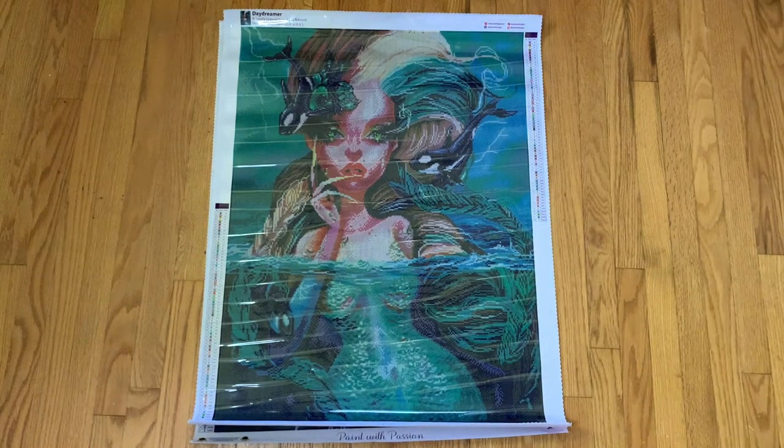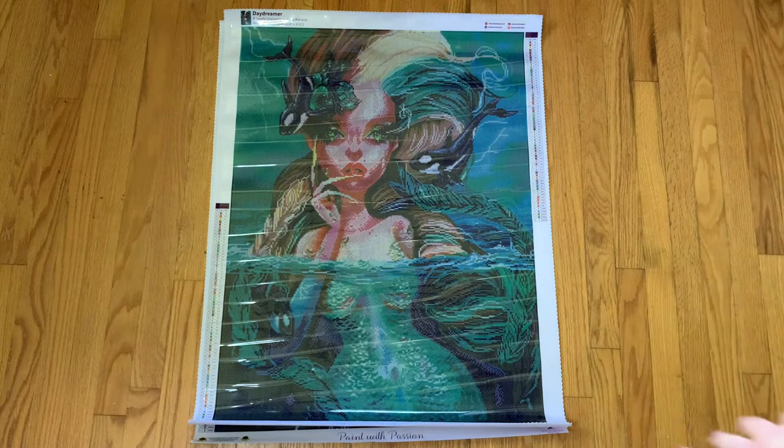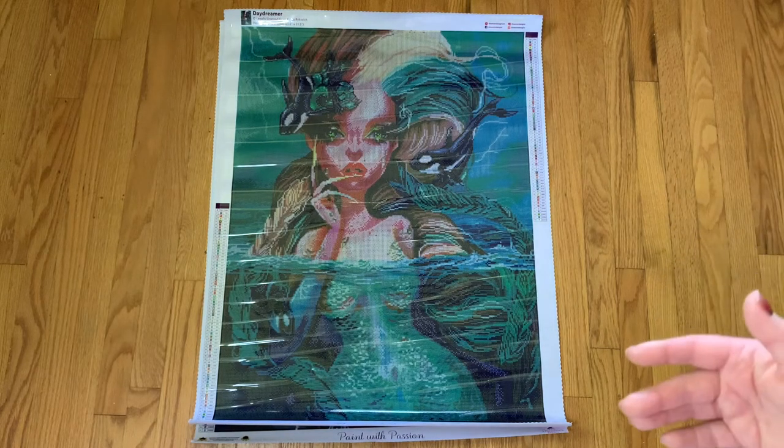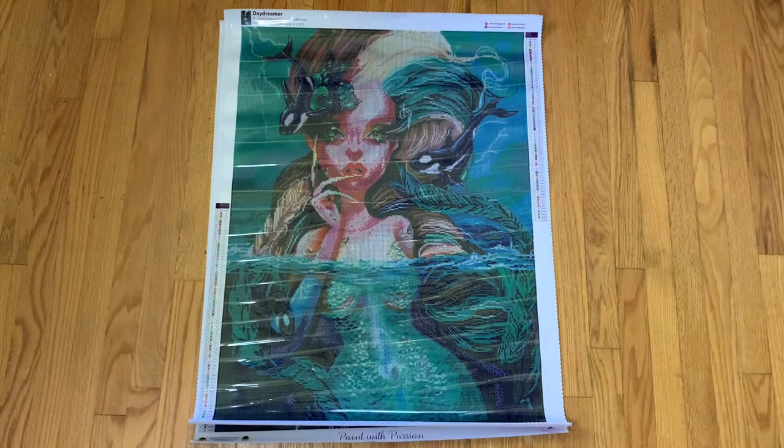Hi everyone, welcome back to my channel and welcome to a Dreamer Designs unboxing times three. I'm doing this unboxing a little bit differently. Since I have three kits to go through, I decided to pull them out of the boxes, I have the drills out, I pulled the ABs, and I kind of took a quick look to see where the AB drills go so I could just breeze through these. If you've never seen a Dreamer Designs unboxing before, I have quite a few on my channel. There are a bunch of people who have recently unboxed these new Curtis Reykjavik pieces, so I'll just show you how it comes and then we'll go from there.